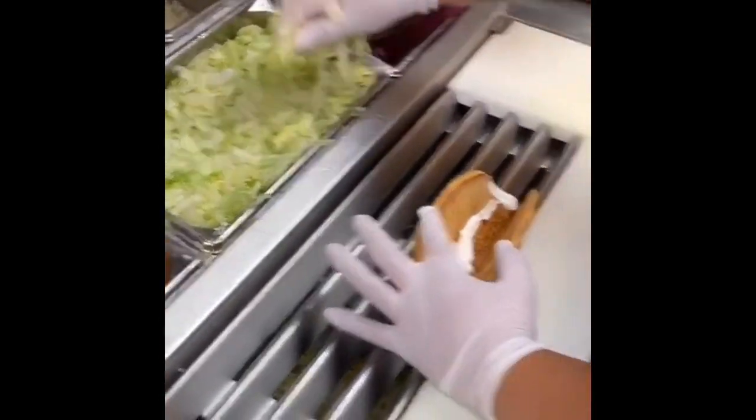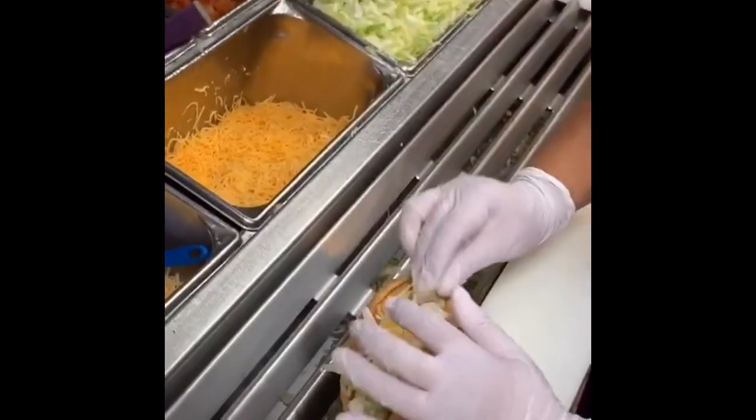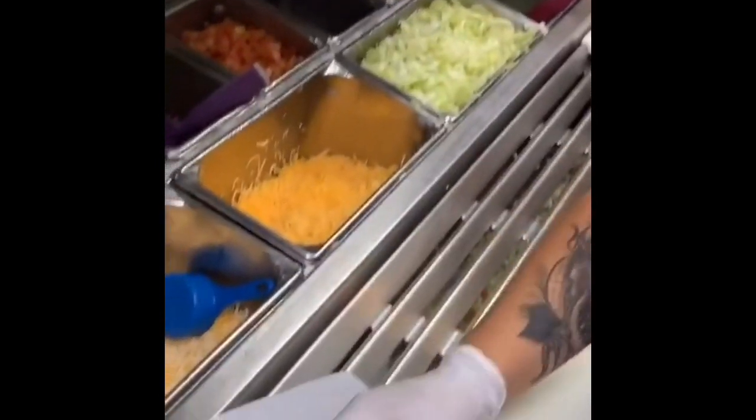Then reduced fat sour cream — Tabatha Brown, we love it. Lettuce right there, three cheese blend, a little tomato, because that's your business as Tabatha Brown would say. Look at how pretty that is. We're going to wrap it just like that — and that is a beef chalupa supreme.